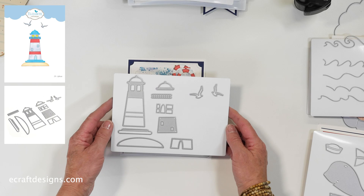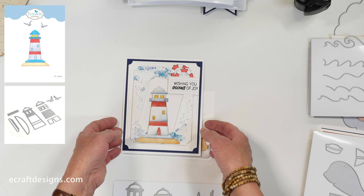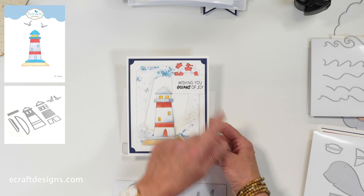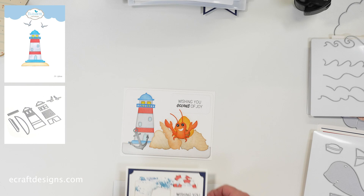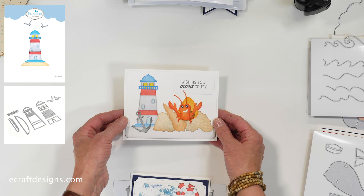Onto the lighthouse die set — I absolutely love this one. Being from the Netherlands, we have a lot of lighthouses there and here as well since there's a lot of coastline. A lighthouse is always very special for a lot of people. Anita created this card where she offset the frame — those elements are from the whale set — and used the indented rectangles for the cutout. And then the second one shows the lighthouse as a background for the little crab, shells, and anchor with 'wishing you oceans of joy.' A great set that can be used by itself or combined with the different characters.